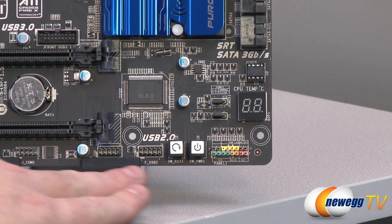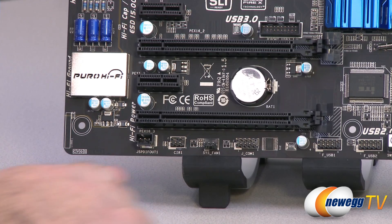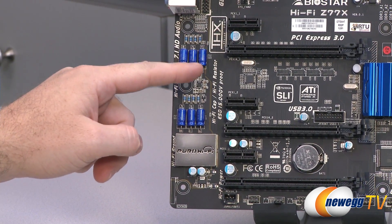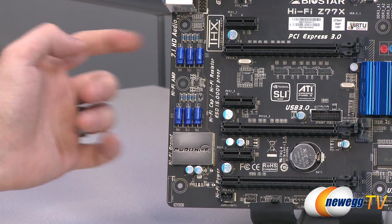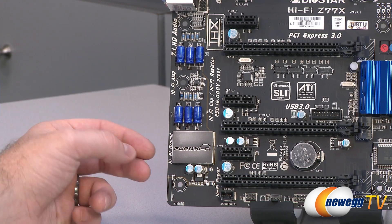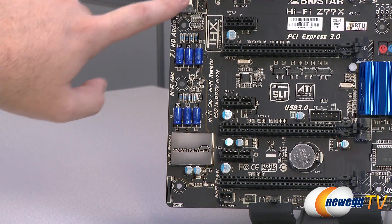There are two USB 2.0 headers labeled USB 1 and USB 2, each powering a couple of USB 2.0 ports. You also get a COM header, a system fan header, an infrared header, and an SPDIF out for audio. Audio is a highlight of this board — on the left side you can see all the audio componentry, and that lighter-colored line in the PCB separates the audio section from the rest of the board to reduce interference and noise. There are high-quality caps, shielding over the codec, the audio driver, and the headphone amp all under that section.